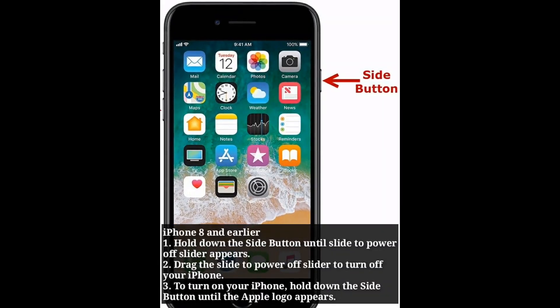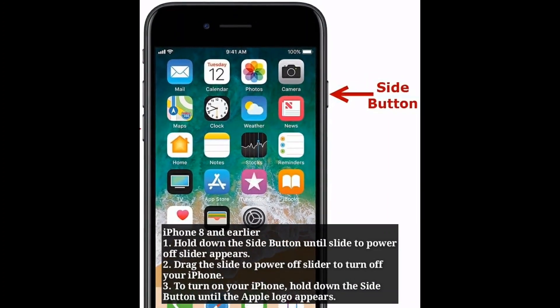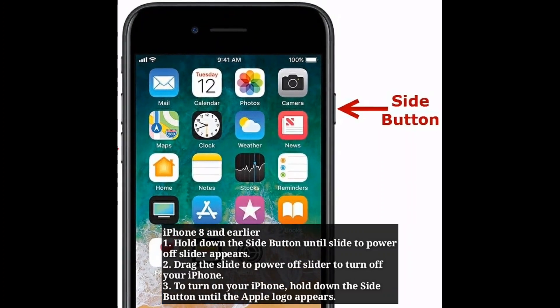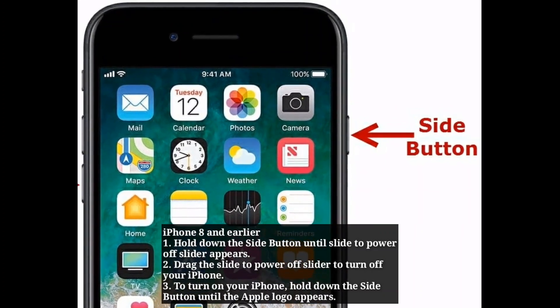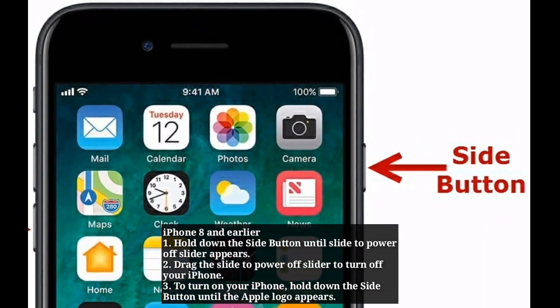Here we are going to see how to restart iPhone X and earlier models. Hold down the side button until the slide to power off slider appears. Drag the slide to power off slider to turn off your iPhone. To turn on your iPhone, hold down the side button until the Apple logo appears.